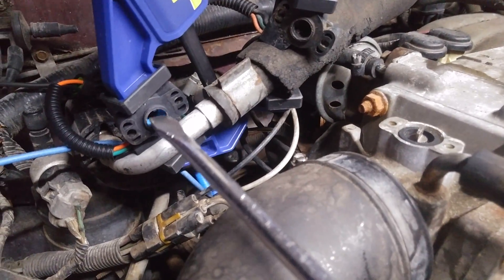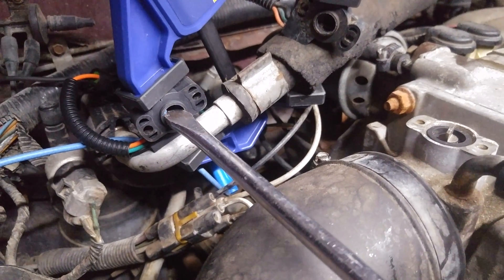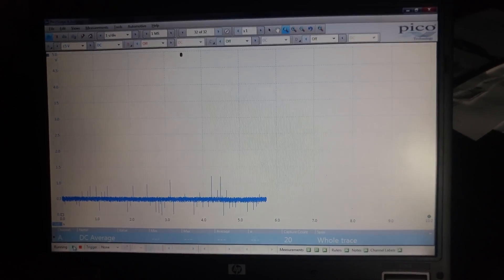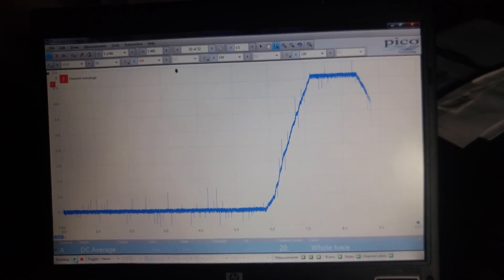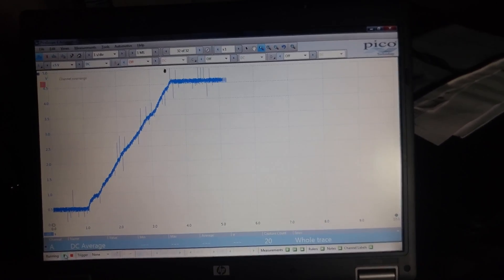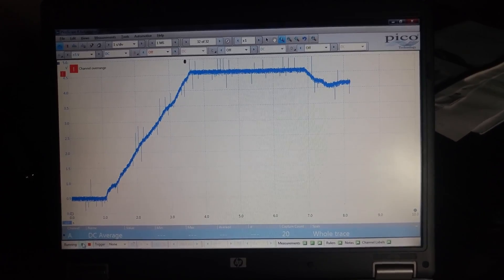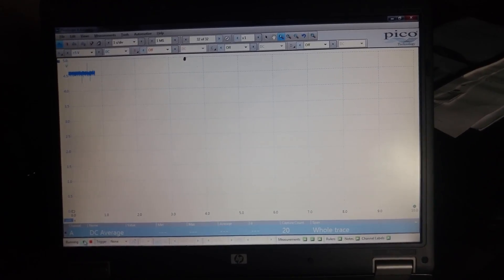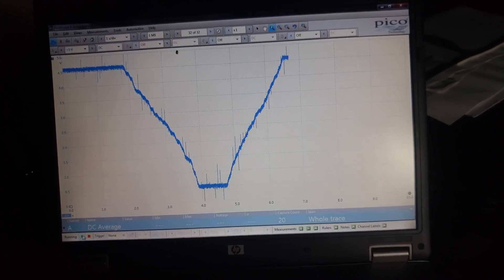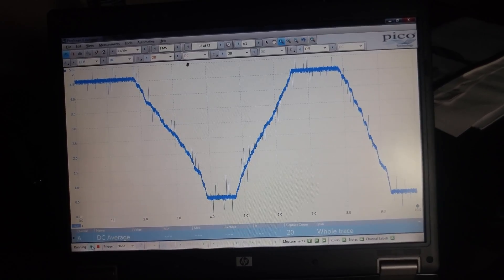Now I have the new Ford sensor plugged in and I'm taking a large flathead screwdriver and gently rotating the arm, which is normally rotated by the throttle position. I'm hooked into the Ford sensor — come over here and we'll sweep it. She climbs and she falls at a consistent rate. Turning it up, holding it open, slowly shutting it, slowly opening it, slowly shutting it. And that's how it's supposed to work.